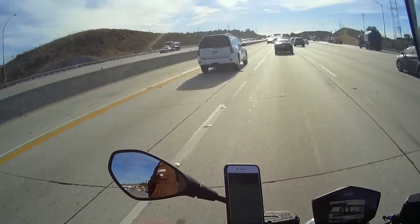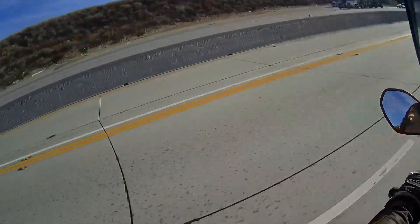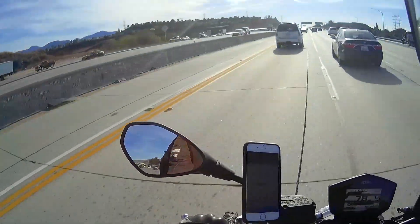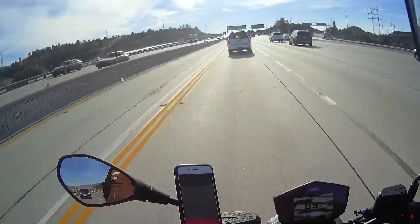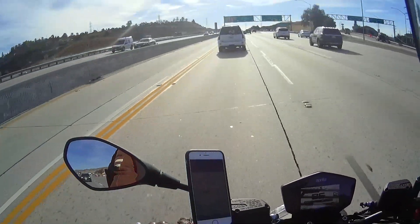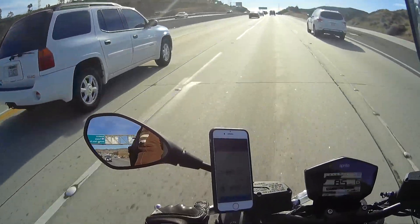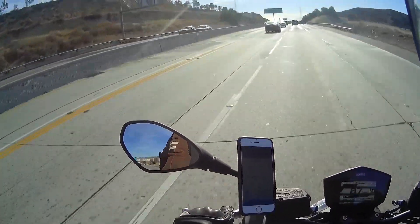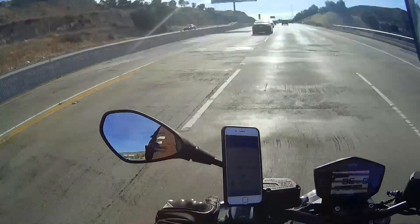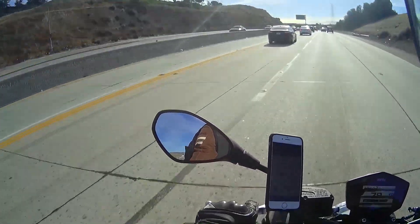One of the nice things about the Shiver is it's got plenty of power to easily accelerate and get yourself merged into a busy freeway without making any effort. For commuting purposes this bike is terrific, and it's not too much engine to manage.